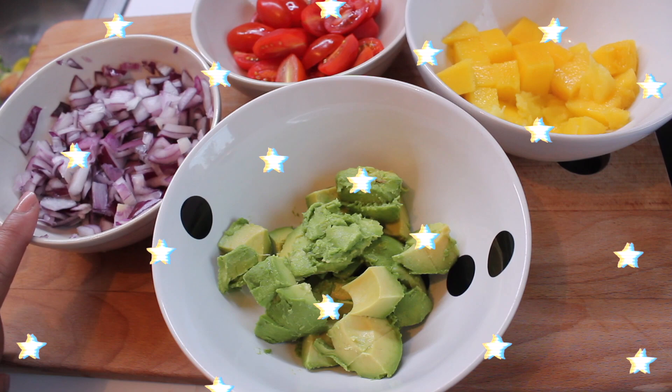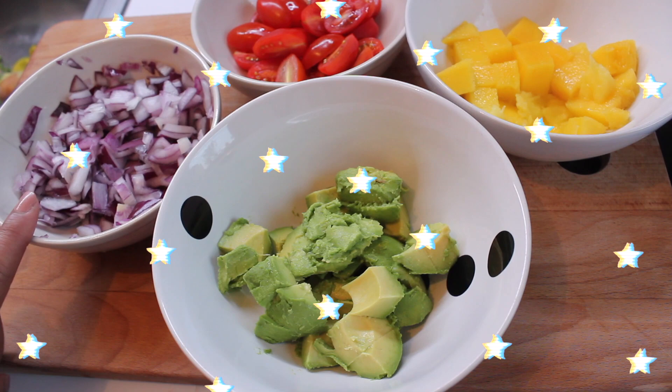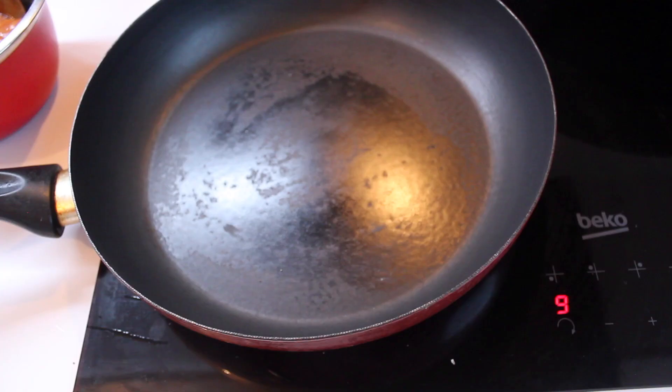So here we have our chicken mixture — it has been marinating for at least half an hour. We're just going to use a little bit of sunflower oil to cook the chicken.